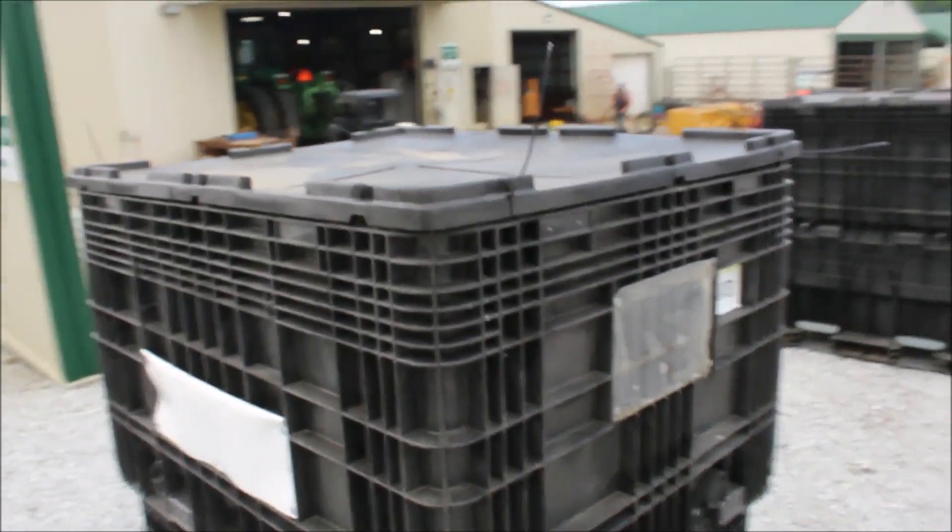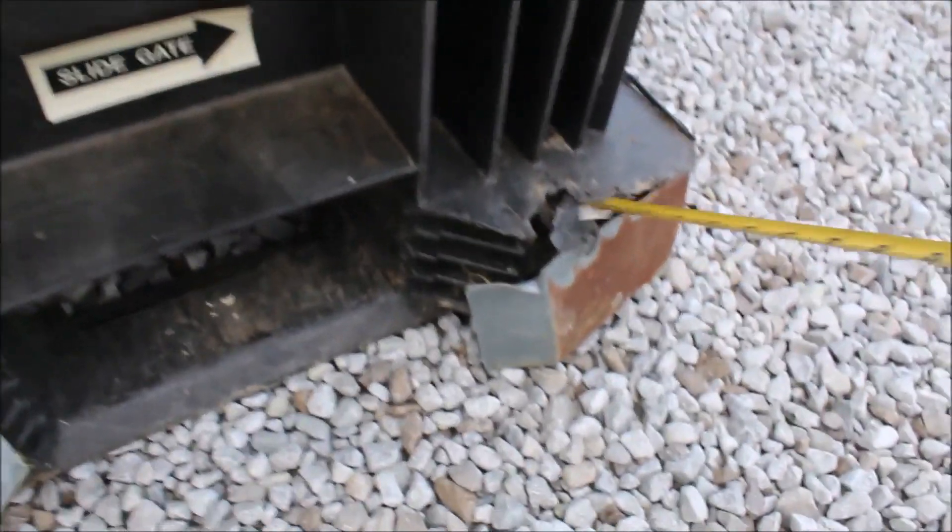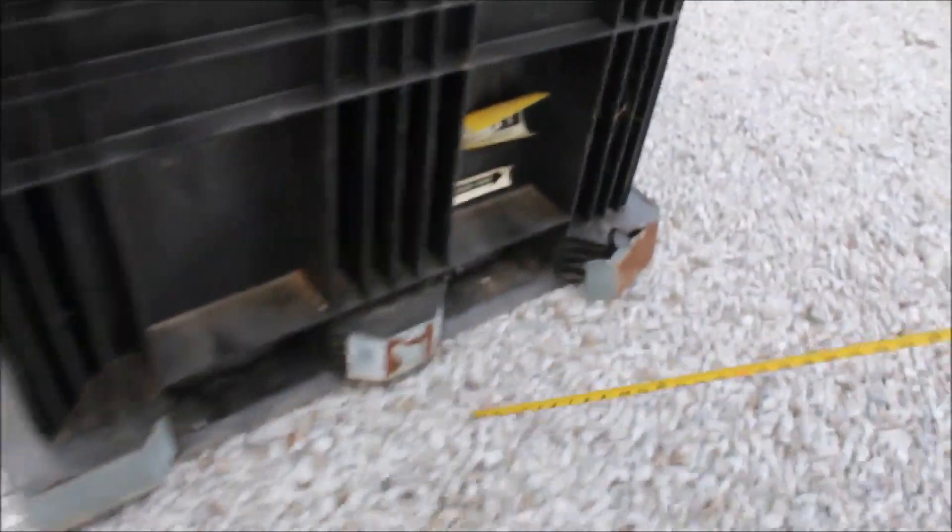There is a little crack in this one at the bottom. They've hit it with a fork. It's got a guard on there, but just a slight crack right there on the bottom.